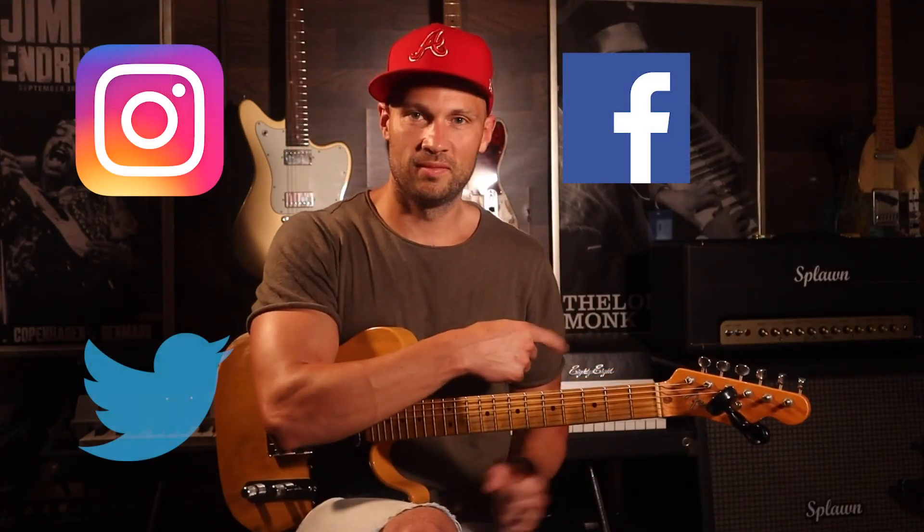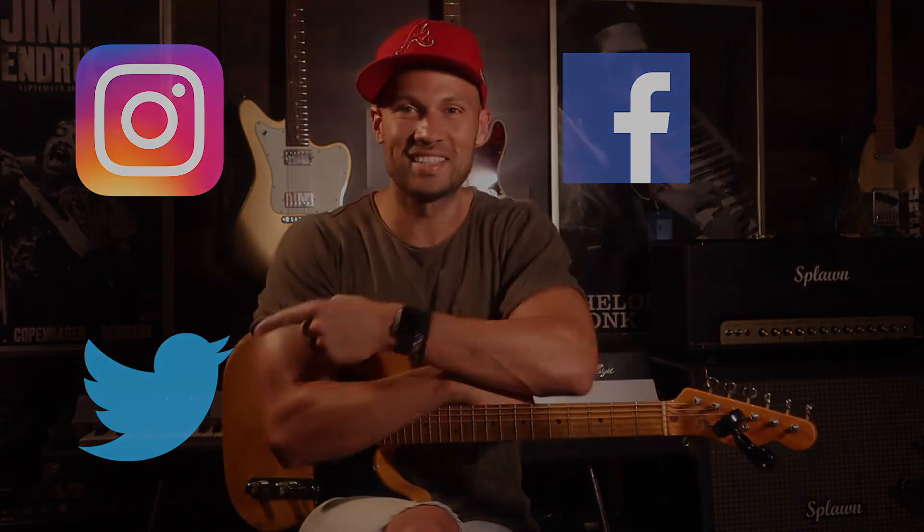Guys, enjoy. See you next time on Riff of the Day. Hey y'all, thanks for hanging out. Hope you enjoyed this video. Make sure to like, share, and subscribe. You can also follow me on Facebook, Instagram, and Twitter. See you next time.